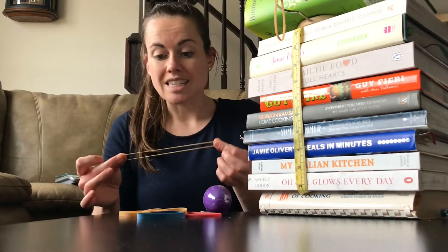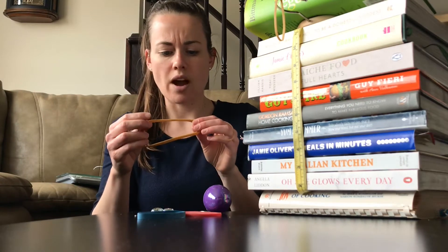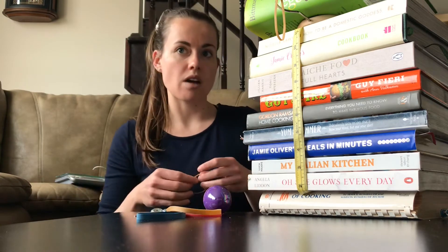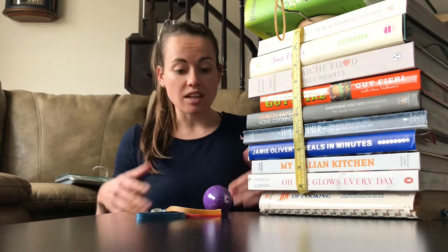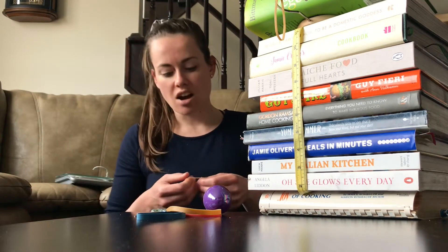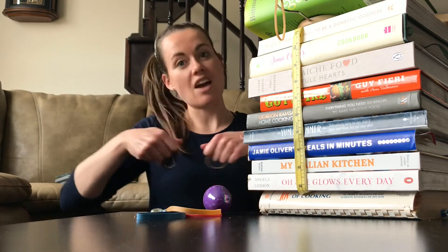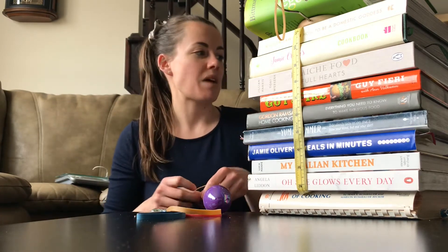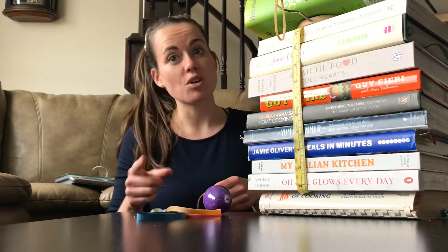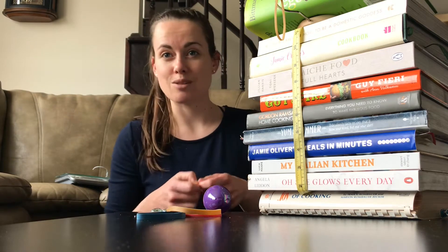What you're going to need is basically an elastic band. I'm lucky I had a bag from the dollar store, so I have a ton of elastic bands. If you don't have one, you're welcome to look through hair elastics, or even cut the elastic out of old pants you were planning to donate. Worst case scenario, next time someone goes grocery shopping, get them to buy some broccoli because broccoli typically has elastic bands around the base of it.